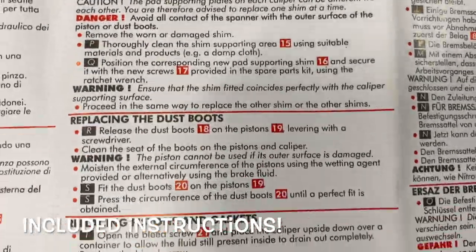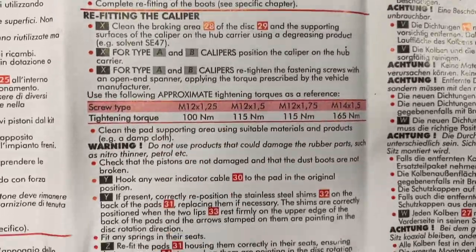These are the included instructions — basically worthless. Just follow my video, it's not that hard.